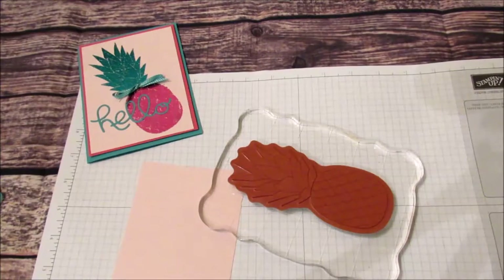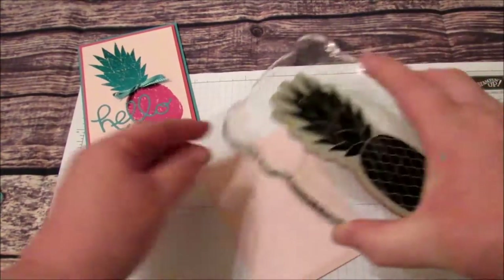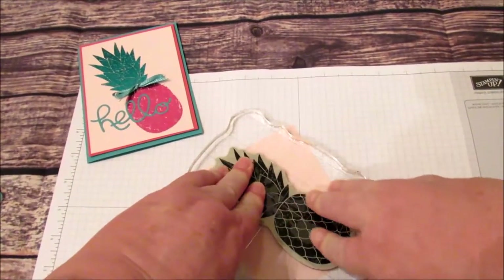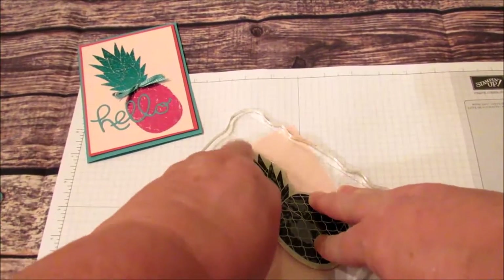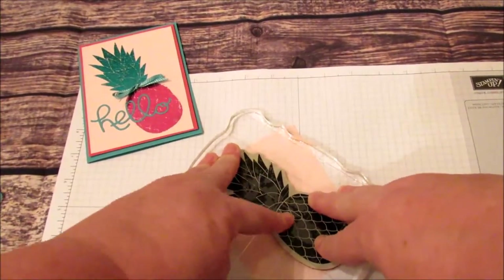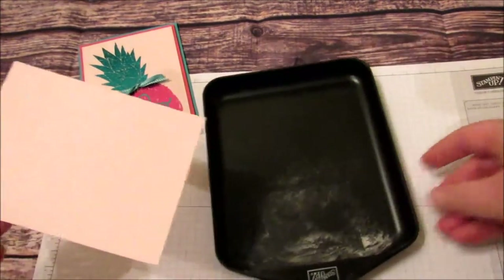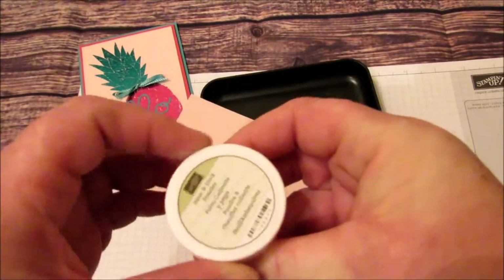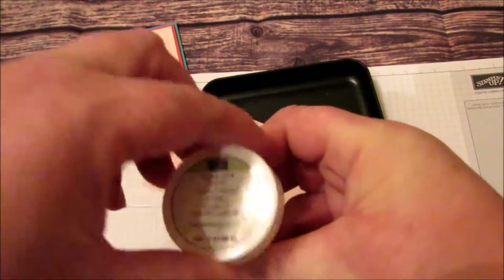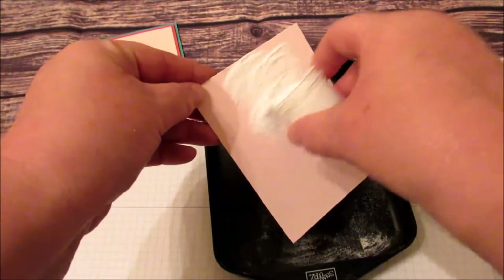We're going to stamp this now on the Pink Pirouette. I've seen some videos where they put two-way glue on their stamp, but I personally don't like to do that because I don't want to get that all over my stamp. So I am trying the heat and stick powder method — I saw someone do this and it worked out pretty good, so that's the method I'm going to be using.